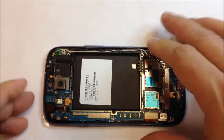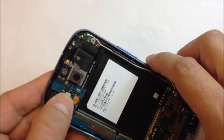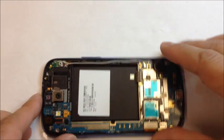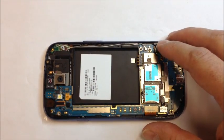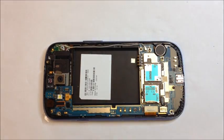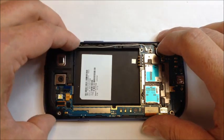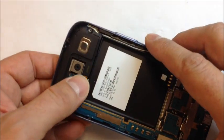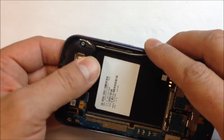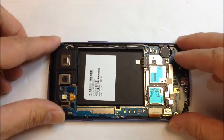From here we just reverse the process as far as the order goes for reassembling it. Just make sure that you clip everything in. Down at the bottom, you want to make sure that the case mounts flush — you do have to push it on a little bit and it does clip into place. When you're putting this phone together, you'll notice that everything just kind of sits right where it came from, and there's not really a whole lot holding it together until you put the screws back in — that is normal with this particular phone.